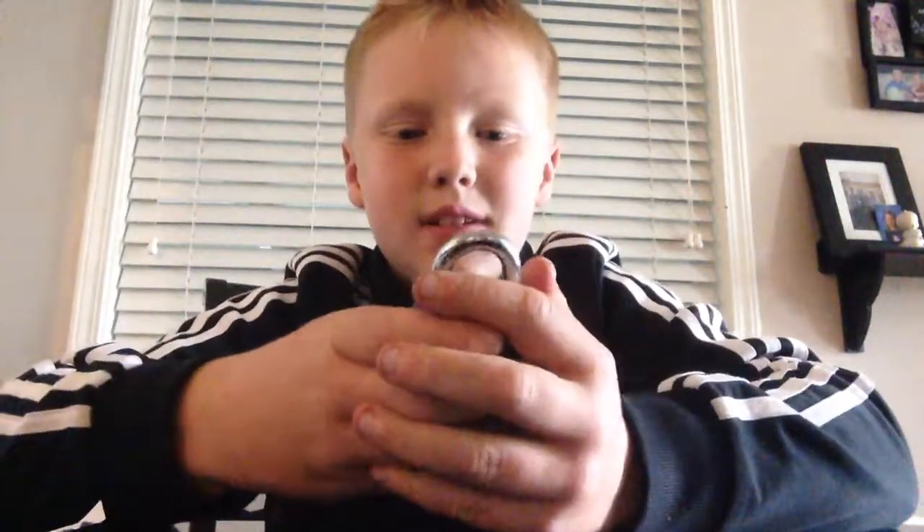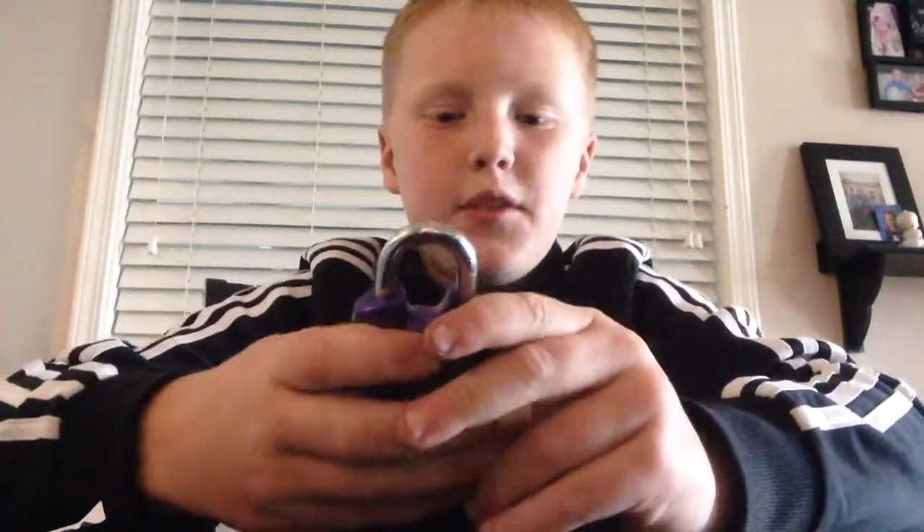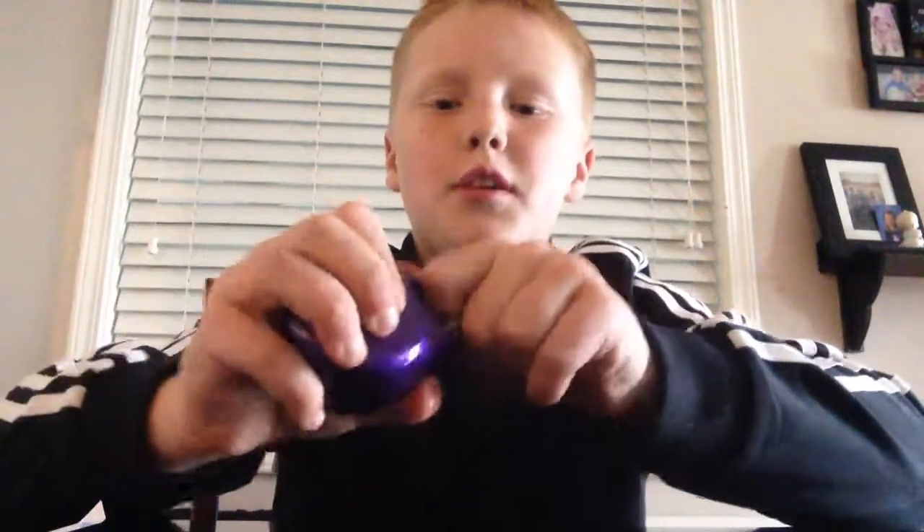And then you just — well, if you go too fast you may not unlock. And you want to push down to reset it if you get it wrong or if you go too fast. So you're going to want to just do that.